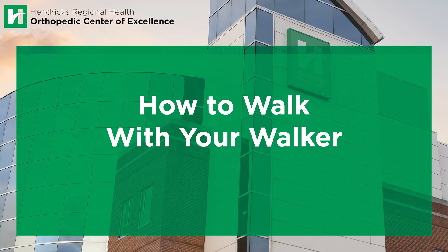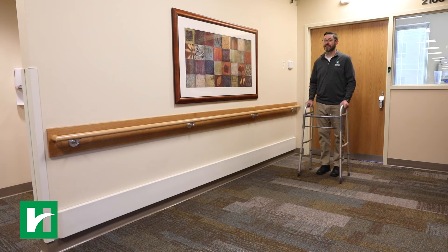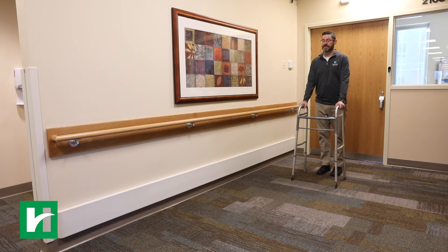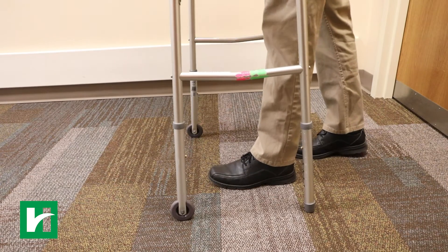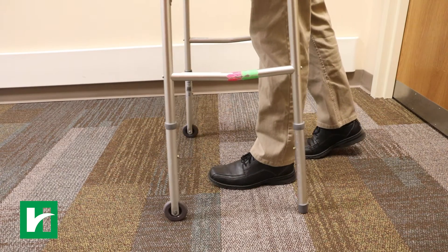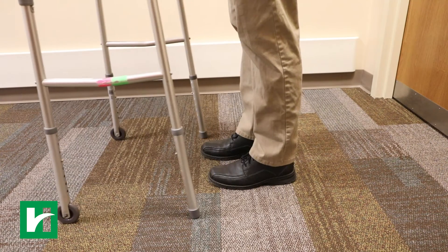How to walk with your walker. Move the walker forward. With all four walker legs firmly on the ground, step forward with the operated leg. Place the foot in the middle of the walker area. Do not move it past the front feet of the walker.